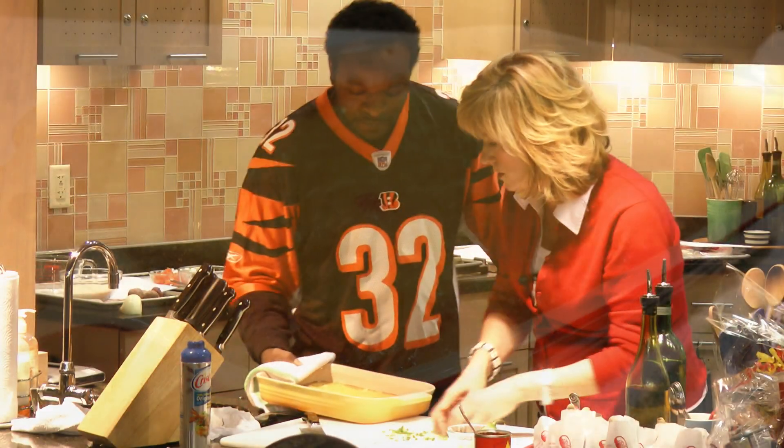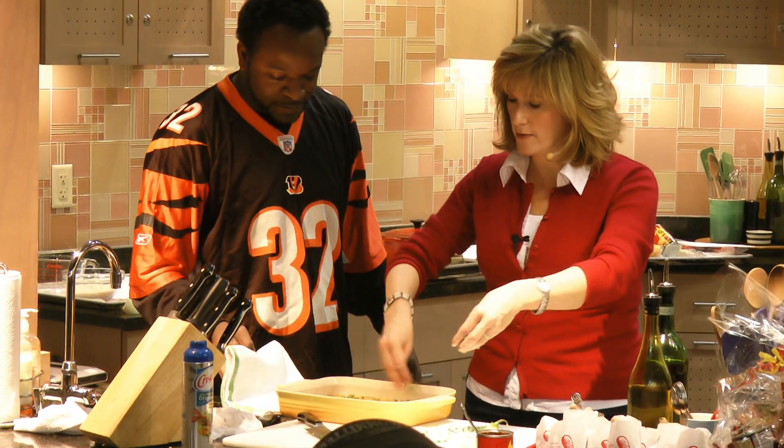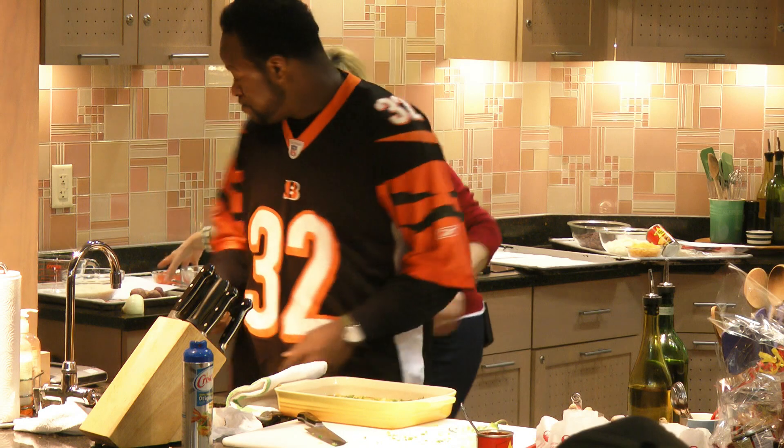Let me garnish it for you right now. I'm going to go a little easy on this in case some of you don't like it too spicy. We've got the hot sauce that you can use though.